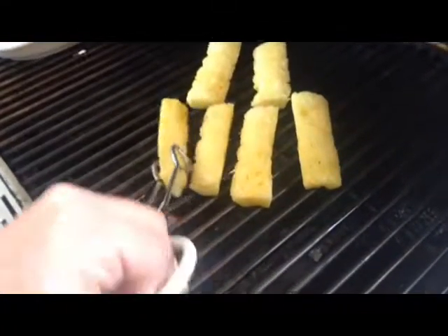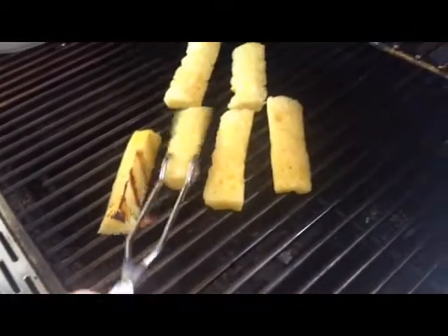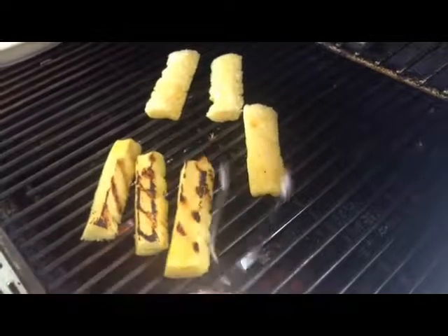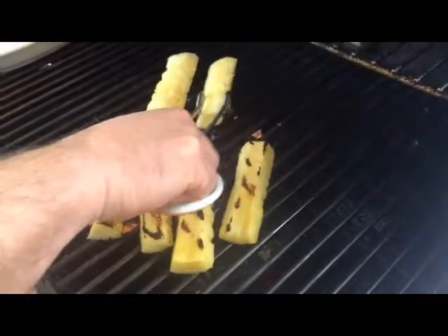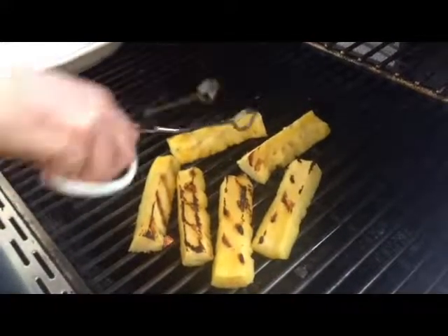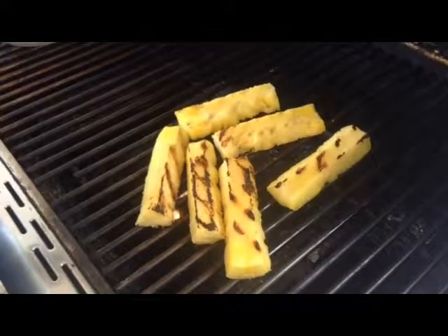Let's check the pineapple. If I roll it over, yes, I see some nice grill marks. That looks good — that'll be nice. I'll move these back ones over where it's a little bit warmer, same with this one. I'll just let those cook for another five minutes just like that.